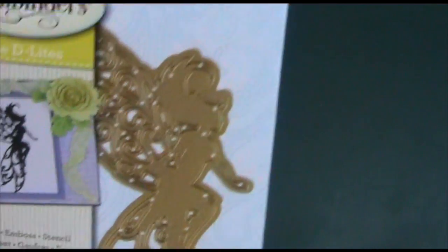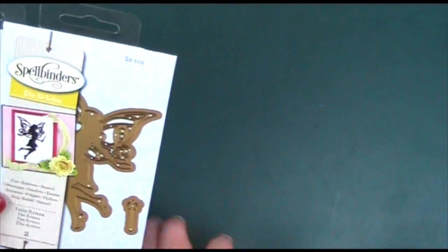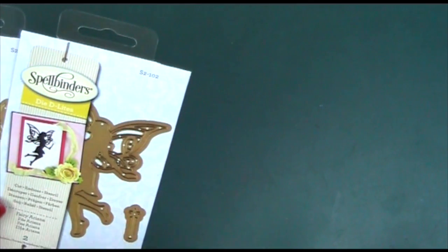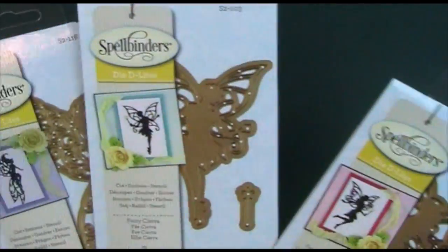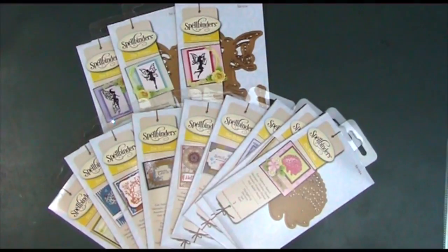Fairy Sierra also comes with a wand again. They're actually a good size — normally Die Delights seem a lot smaller to me. Finally we've got Fairy Cali — she's got gorgeous wings. I said a wand came with all of them but it doesn't come with this one; it's just the die herself. I was thinking these two fairies face opposite directions so you could have one at each end of a card, and by reversing your card stock you'd flip the direction, with the third fairy facing forward in the middle — a really nice little set arrangement.